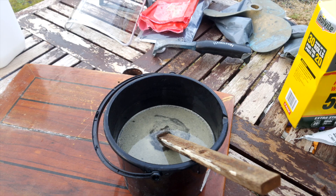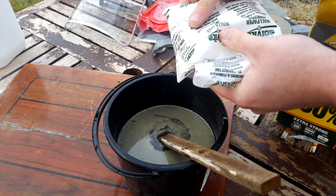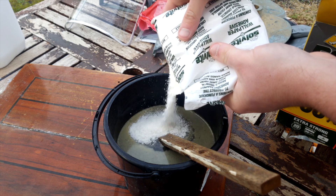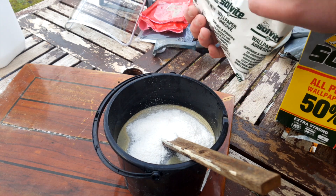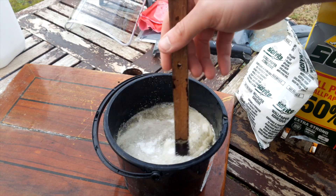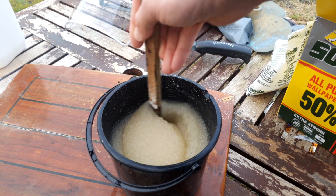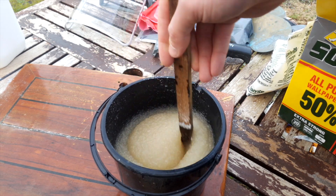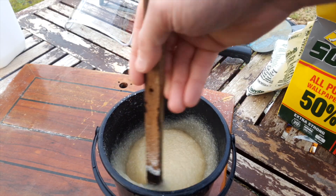Now the caustic soda has been fully dissolved into the water. Adding the wallpaper mix until a thick gel is formed is next. It seems to take a little longer to thicken up to a gel than with just water alone, so adding small amounts at a time and keep stirring it for a few minutes seems to be the trick, then add more if it needs it. It's better to add the wallpaper mix a few times and get it right than end up with a gel that's too thick.